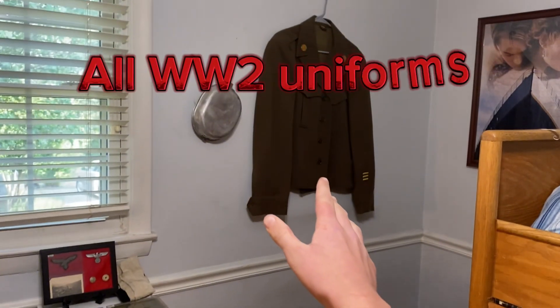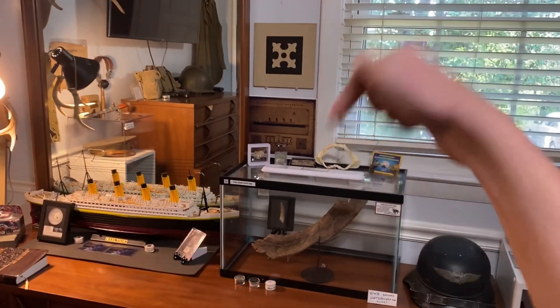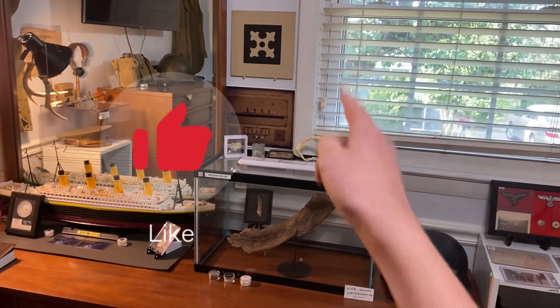Welcome back to another video. In this video, I'm going to be showing all of my World War II uniforms. If you haven't already, hit that subscribe button so you never miss one of my videos, and hit the like button if you really like the video. Let's get straight into this.